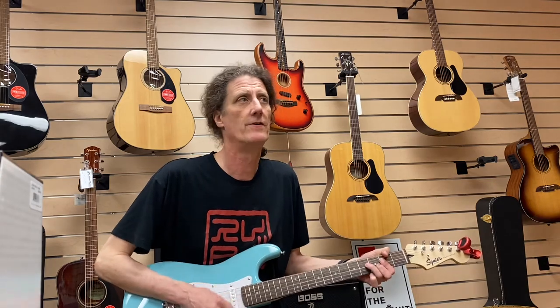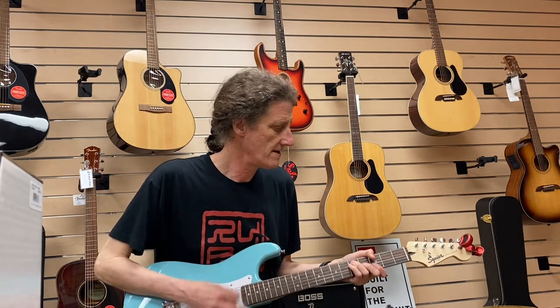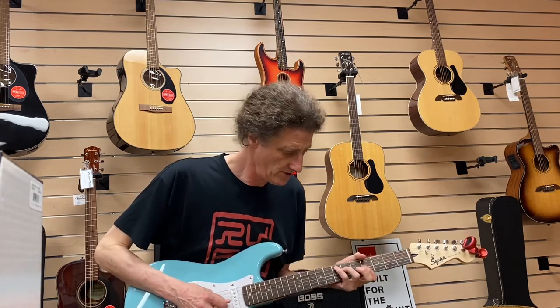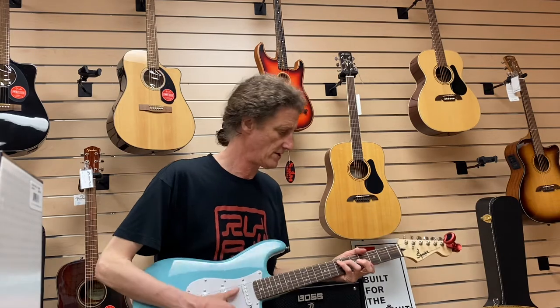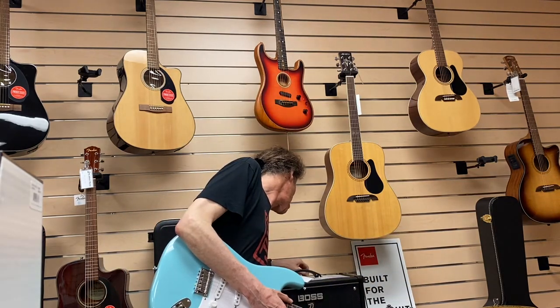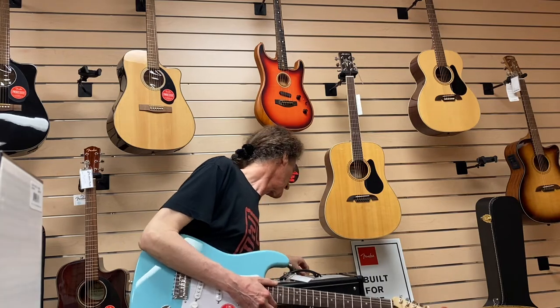Here we are on the neck pickup. I'm going to put a little bit of mod on that. A little bit of delay.